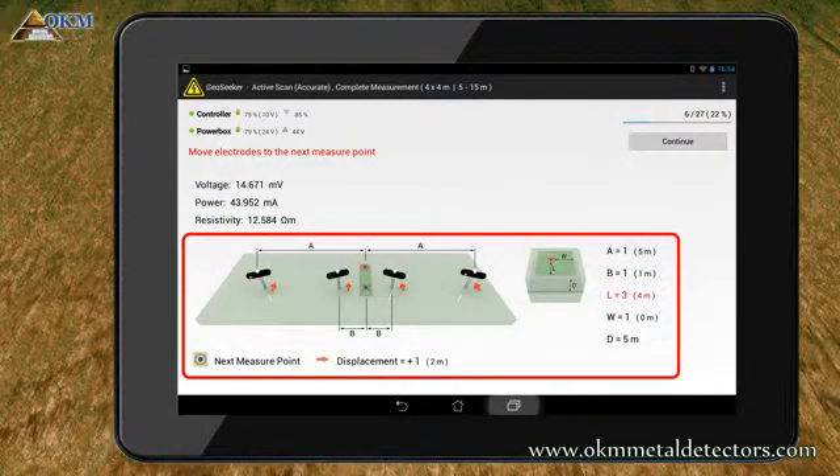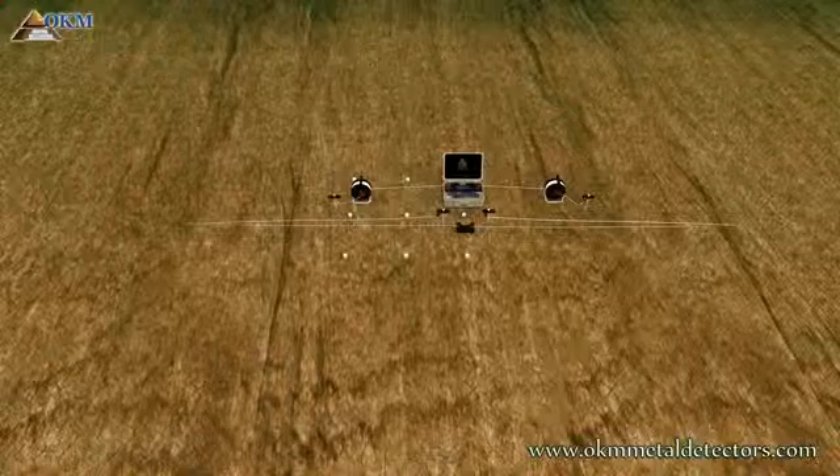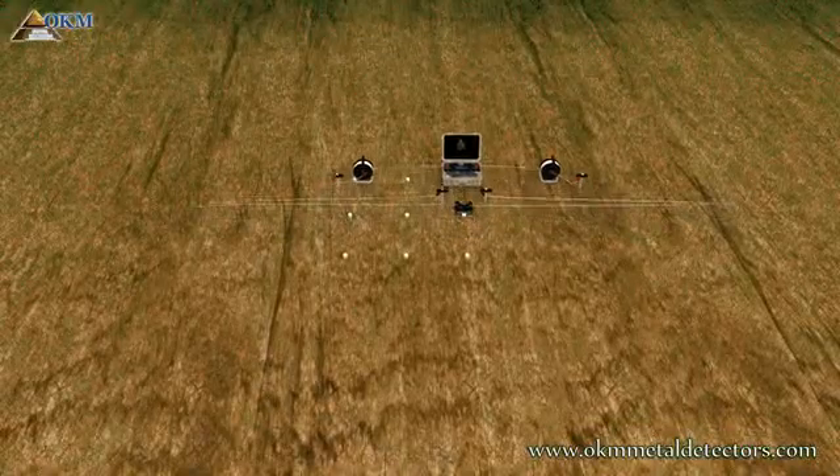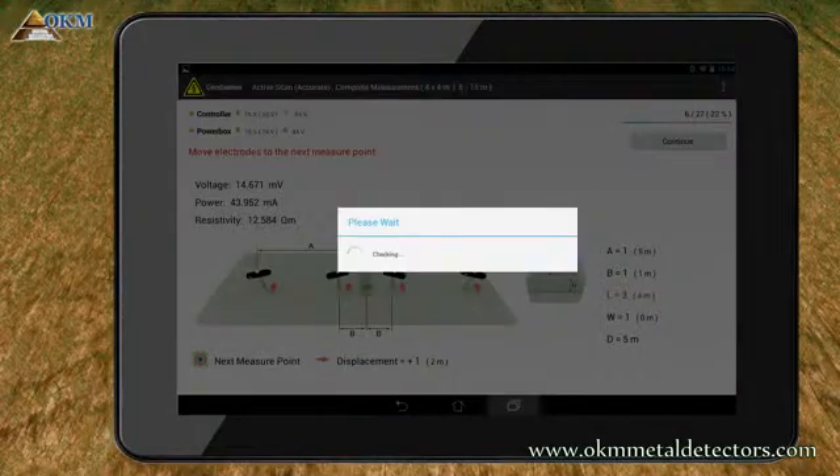As indicated on screen, you now have to move everything to the next, the third, scan point. You may realize that the whole procedure is repeated over and over again until the complete scan field has been processed. So let's move your equipment to the next scan point. As soon as everything is in place, push the Continue button to start another scanning pass.